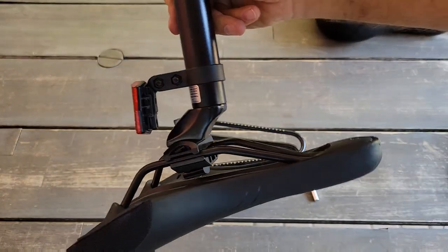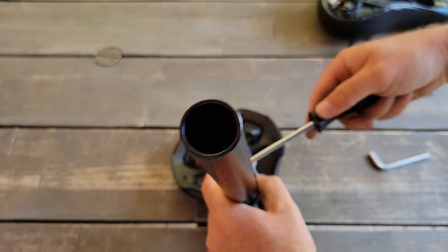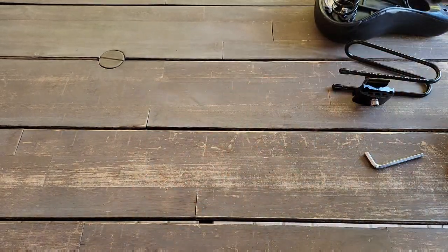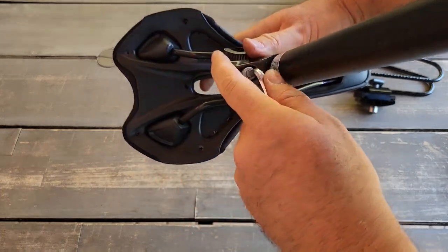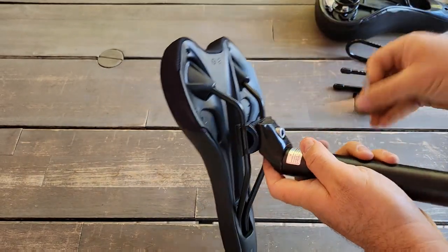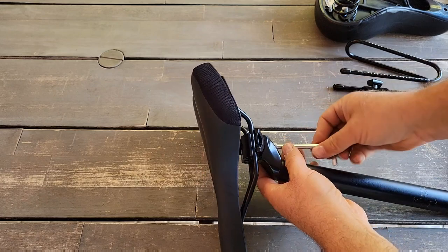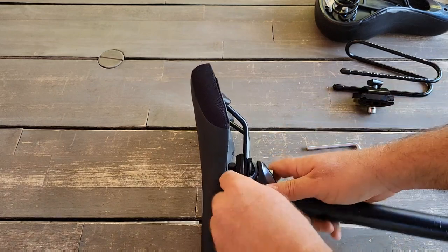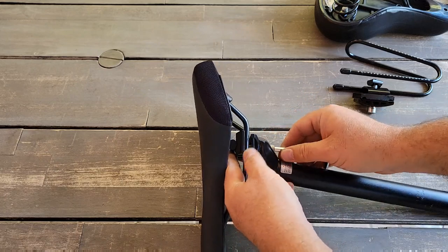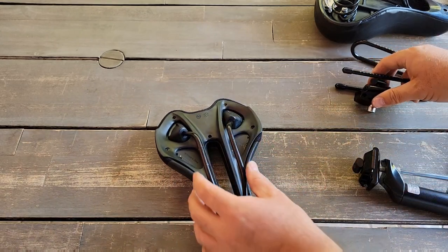So what you do first is remove the light. I will remove this light since you don't need it right now. You will use this hex key to loosen it — it was pretty tight. You just tighten, loosen it a little bit more, and it should slide out.